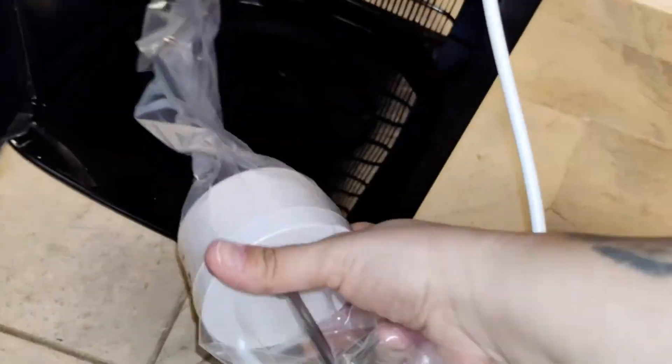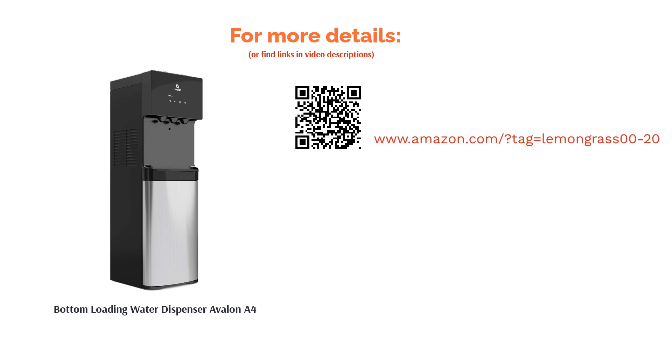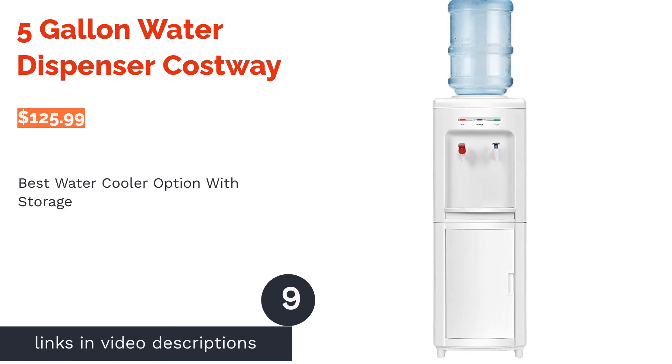Some reviewers said that this water cooler is very loud. There were also reports that the buttons for dispensing water were hard to push. However, reviewers said it's easy to both set up the cooler and replace bottles. They like that it loads from the bottom and quickly dispenses water of all temperatures, plus they noted that it's durable and long-lasting.